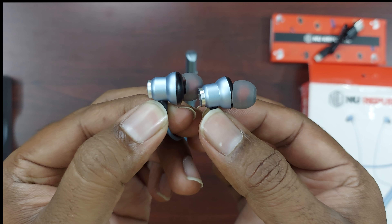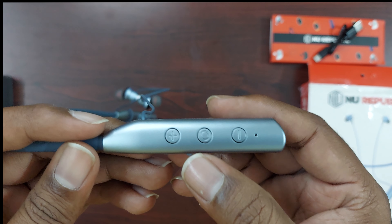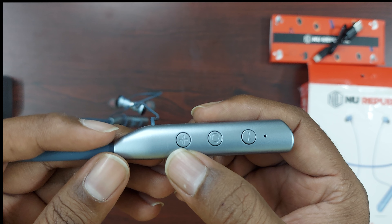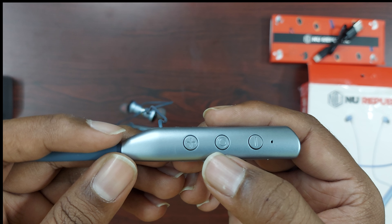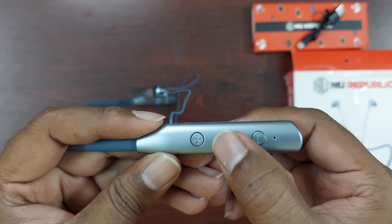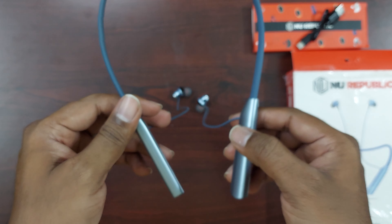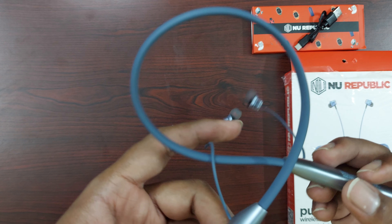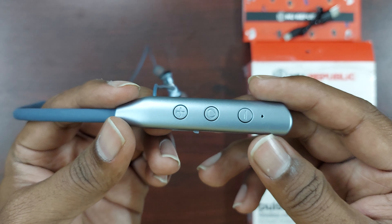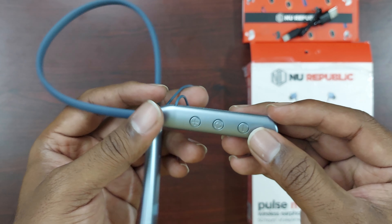The earphones are very easy and we have three buttons and one light indicator. We choose 50 hours playback, voice assistant, and we can access it.